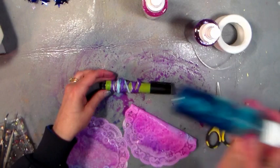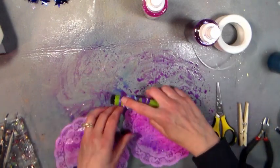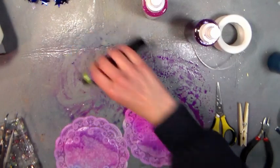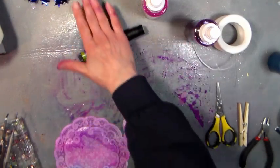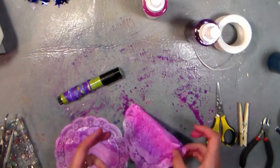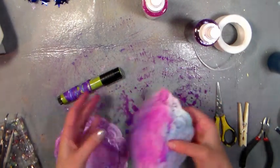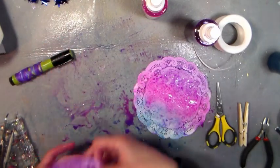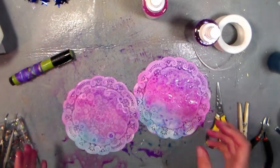These bottles are from Paper Mart — they come in bulk, affordable packs. The sprayers and the bottles are separate, so make sure you get the right size bottle for your sprayer. I know you're thinking you don't need that many sprayers, but they are so handy. I've used all of mine — you can use them upstairs making homemade organic cleaning products, or down here in the craft room.